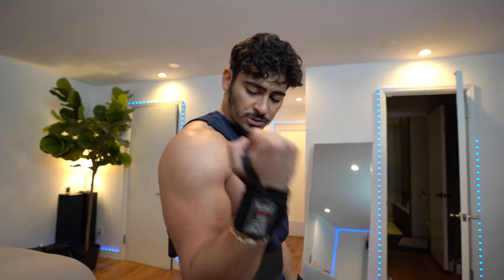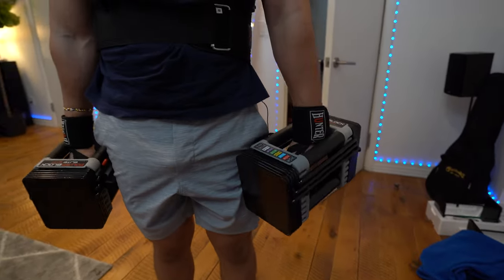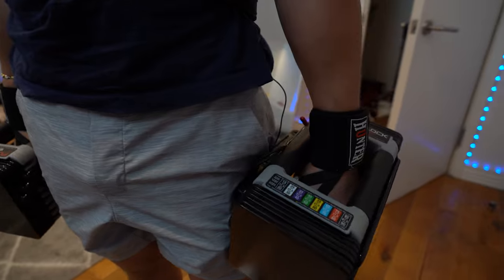The first exercise we're going to go over is bicep curls — 35 pounds, 12 reps on each side. These are called power blocks. They're amazing workout equipment to have in your house, about $260 on Amazon. You can adjust the weight from 15 pounds all the way to 90 pounds per side.